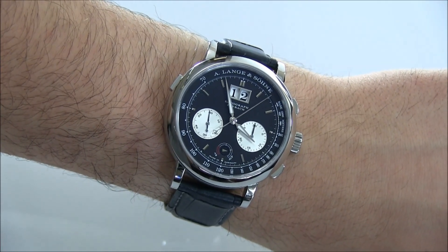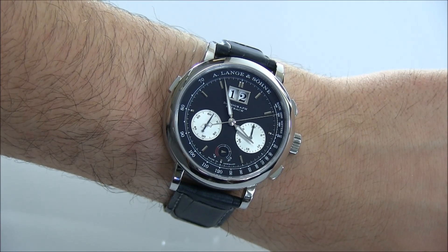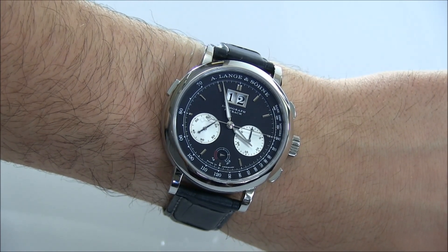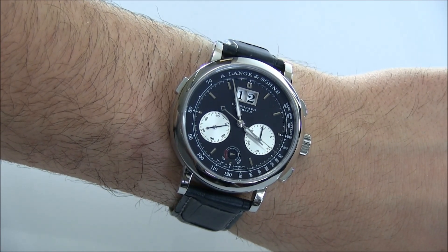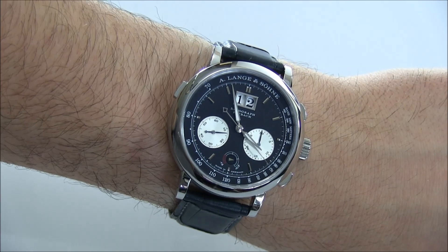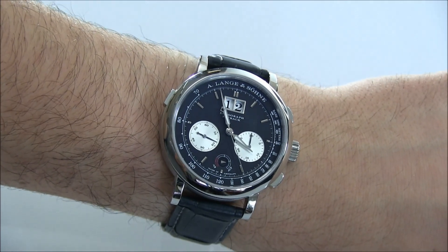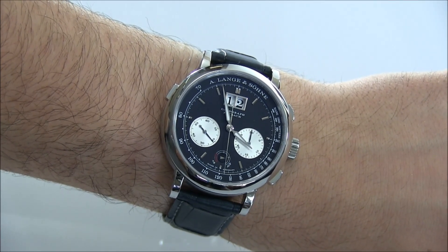What's interesting about the Datograph, and now the Datograph Up/Down, is that it's very, very rare for A. Lange & Söhne to create black-dialed watches. This is, of course, a panda dial, as the sub-dials for the subsidiary seconds as well as the chronograph minutes are a silvery white color. This panda dial with the dark dial from A. Lange & Söhne is extremely, extremely rare.